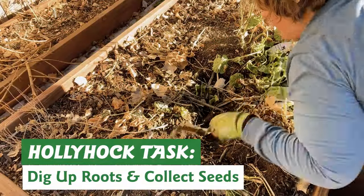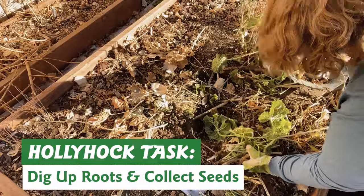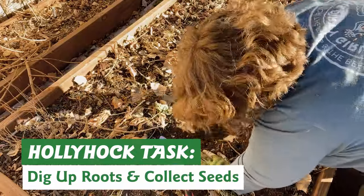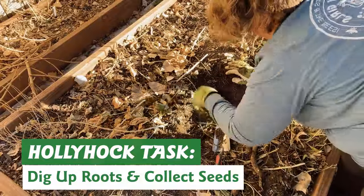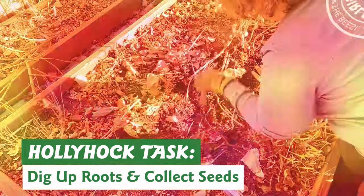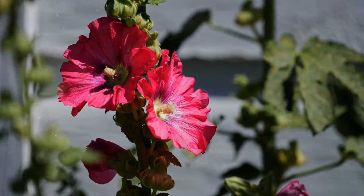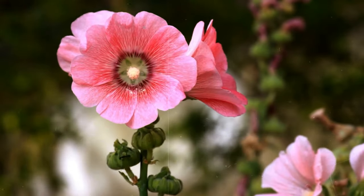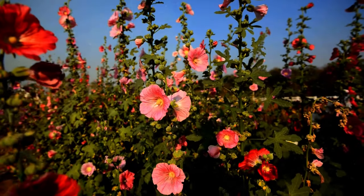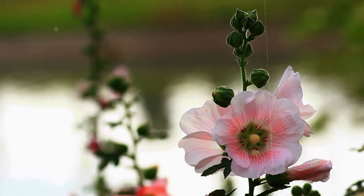Another thing that needed to happen was taking out this hollyhock. I actually love hollyhocks — they're pretty drought tolerant and the pollinators love them — but in this particular bed it just got too big and too tall and reseeded all over the place. So I dug up as much of the root structure as I possibly could and filled that hole back in with compost. With a tenacious plant like hollyhock, I fully expect I may have to dig it up again next year. In the spring, if I start to see something emerging there, I'll pull it right away. I'll make sure to plant a few in other parts of the garden.